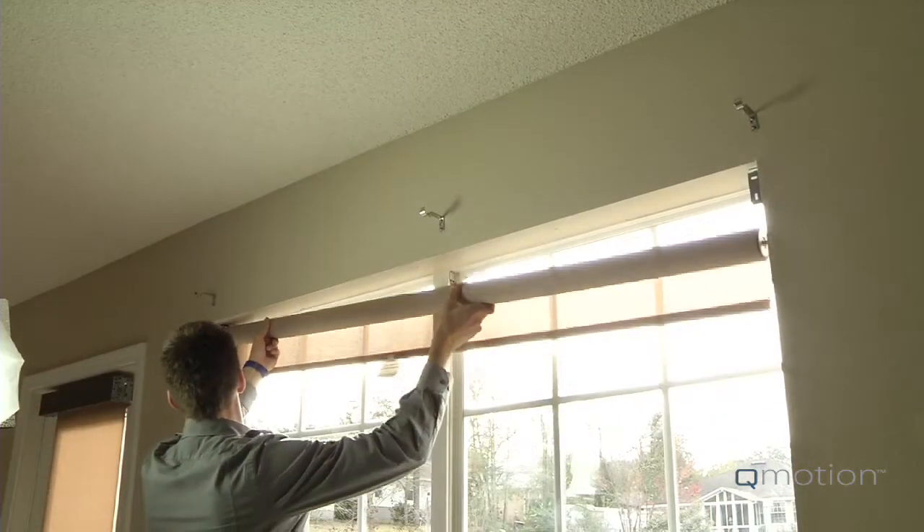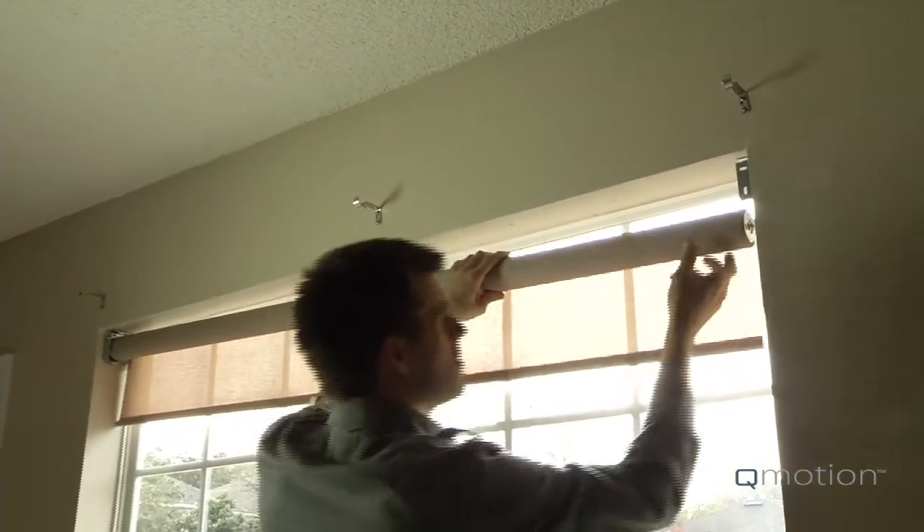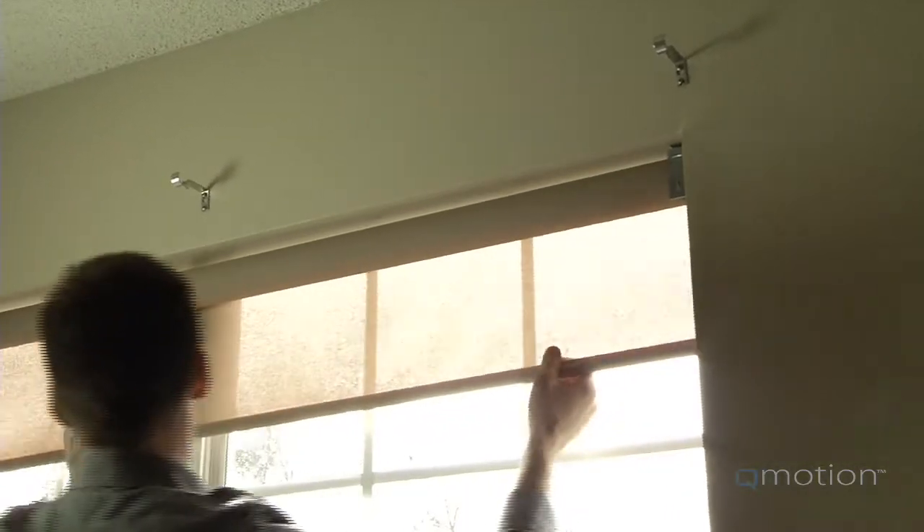Now temporarily install the shade into the brackets to check your measurements. You may need to rotate the shade down slightly to make sure it seats or drops into the bracket. If the shade is level, remove the shade and secure the brackets.